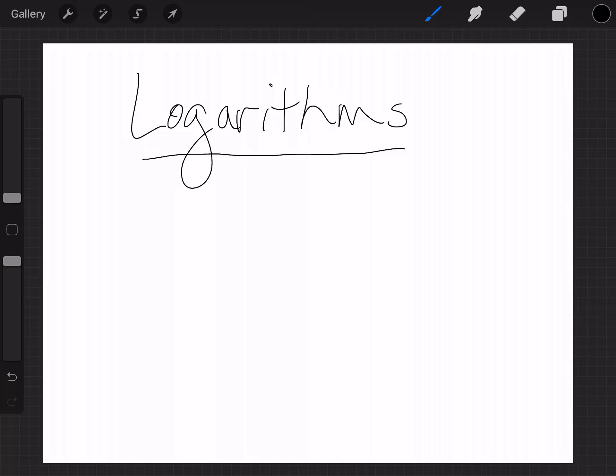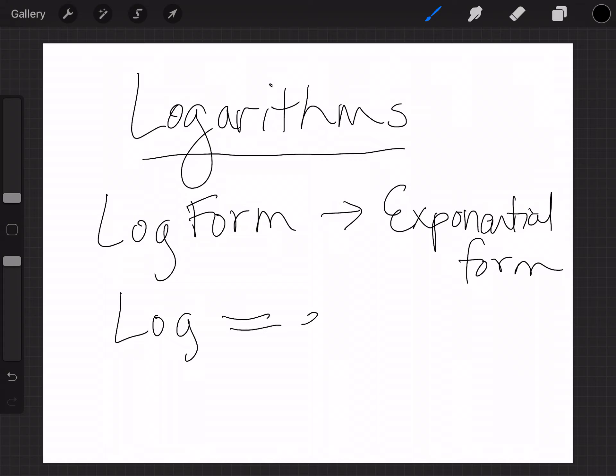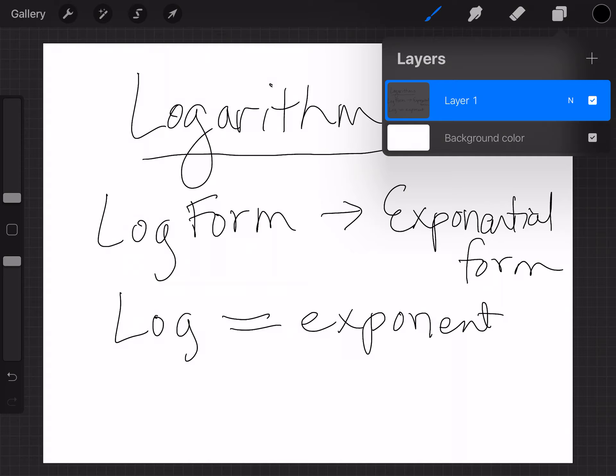So, a log — I'm going to give you some stuff that's in what we call log form, and we're going to convert it to exponential form. The deal is, a log is really equal to an exponent. I'm going to give you some examples and then we're going to try to do a few equations.